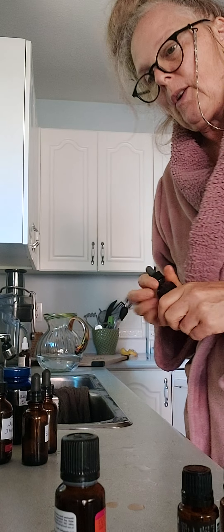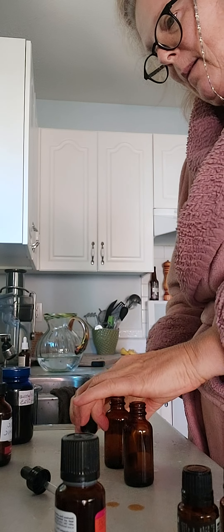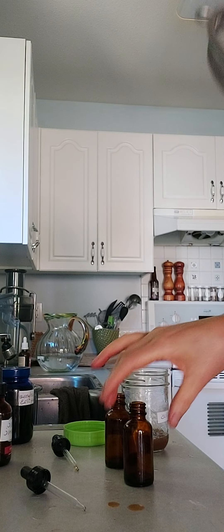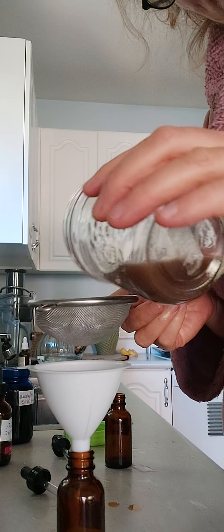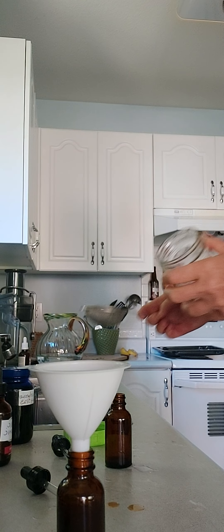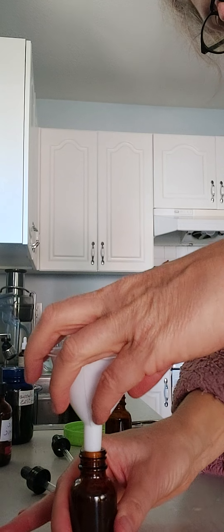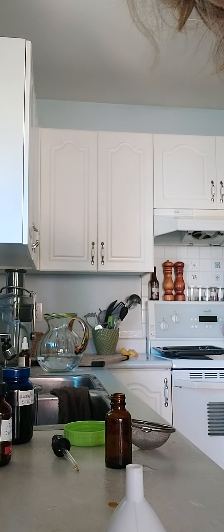This is part two of medicine day. I just emptied out a number of bottles that I can refill from my medicine. I've got some astragalus left here, so I'm going to do my astragalus medicine — this is just the rest of what's left. So that's my astragalus, and that's going to go in my tonic shot that I showed you in part one.